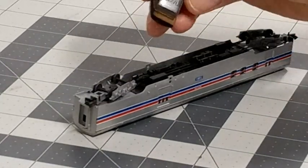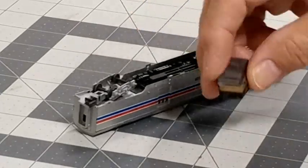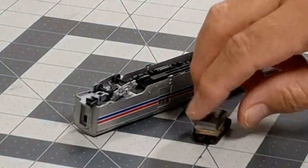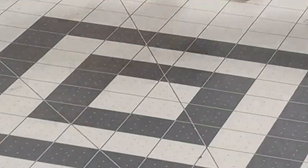You'll notice I've got a little bit of weight on there. You want it to be weighted just a bit because it's going to glide across the top of the rails. Too much weight and you're going to create so much resistance that your locomotives won't be able to handle it.